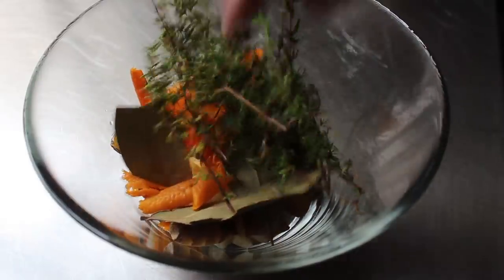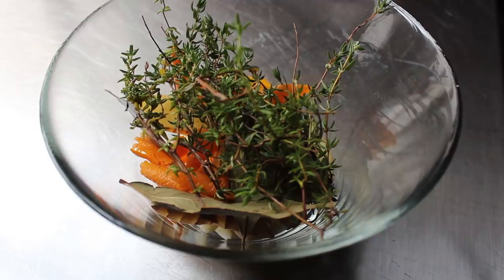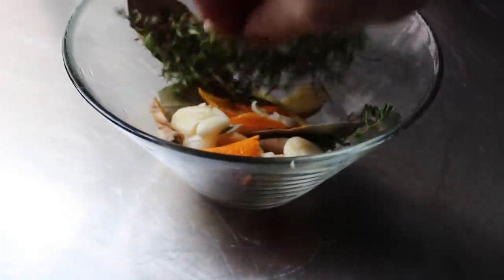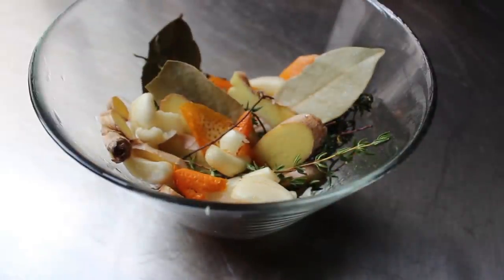Basically what we're making here is a potpourri, but instead of making a room smell slightly less horrible, this is going to make the inside of the duck cavity smell incredible and the meat taste incredible when it's done. We'll give that a little mix, and at that point we're ready for our whole duck.